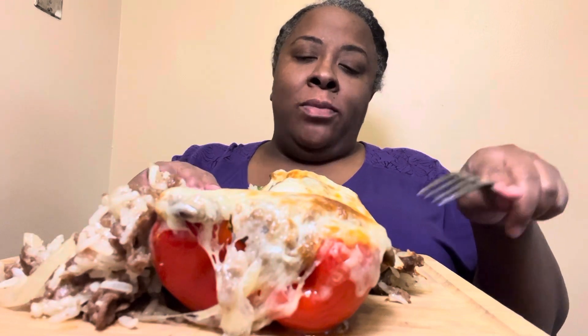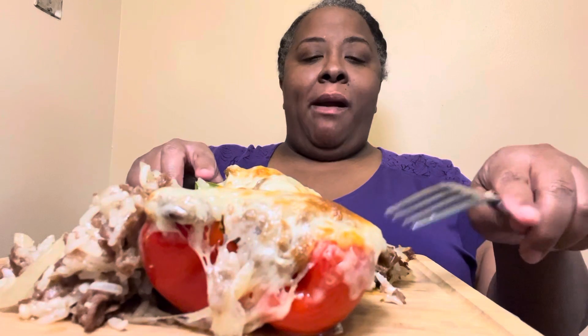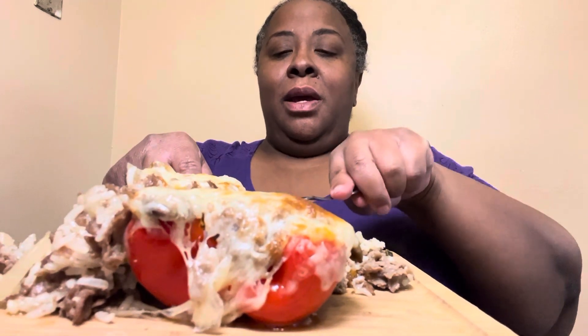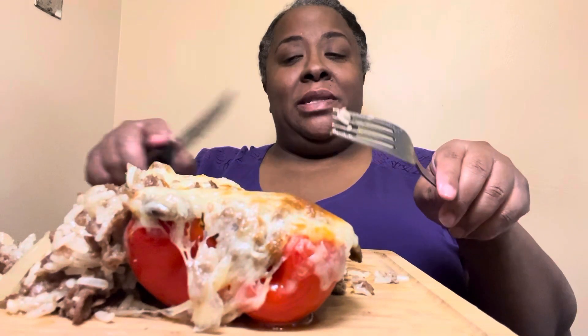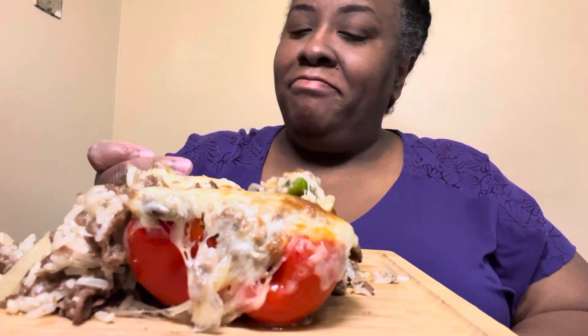I'm gonna tell you how I made it in a minute, just relax. This is freaking good. Let me tell y'all something — super easy. This was the most easy, quick recipe you can possibly do. Did I film it? No.